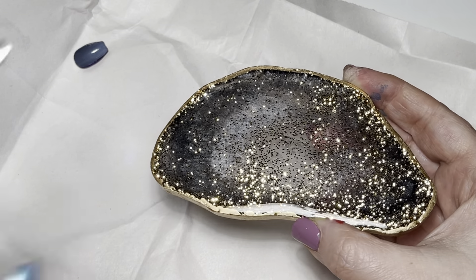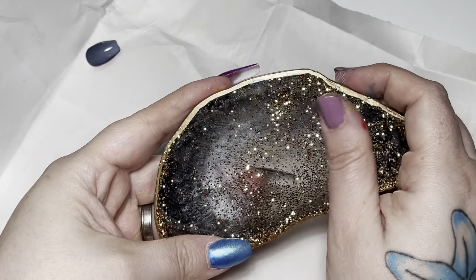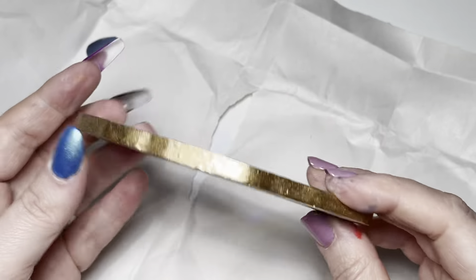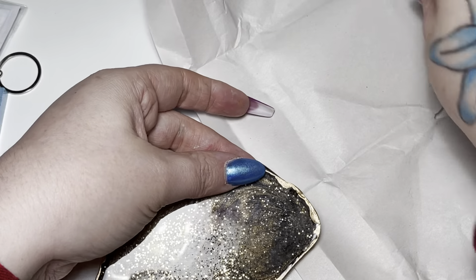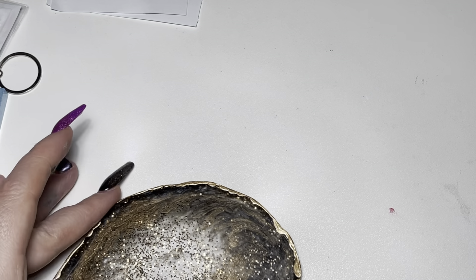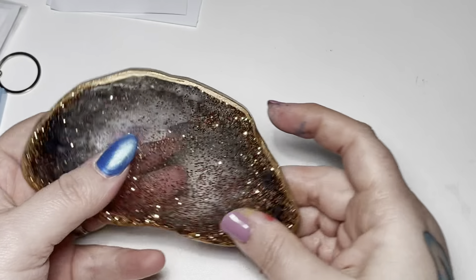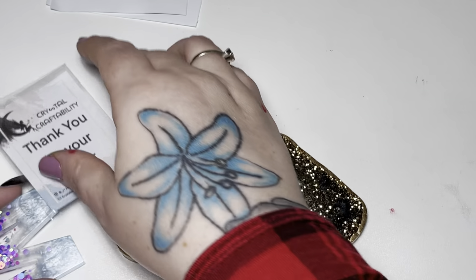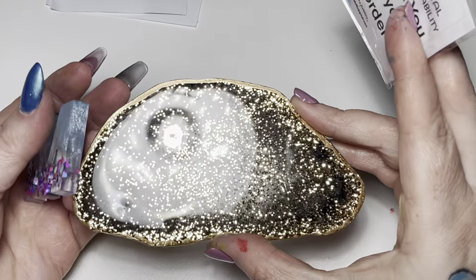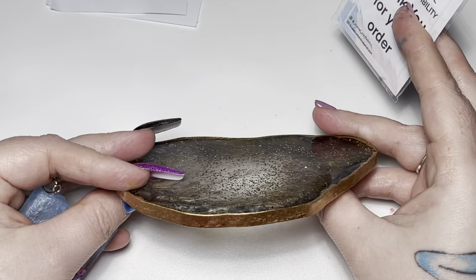Hi guys, so I have some nail mail and I am so super excited — this is a nail art palette that I have got. Oh wow, I have a little key ring as well! How amazing is that — please ignore the stains on my hands. How beautiful is that? I did not know that was coming! That is so beautiful, obviously for nail art. I love that so much.